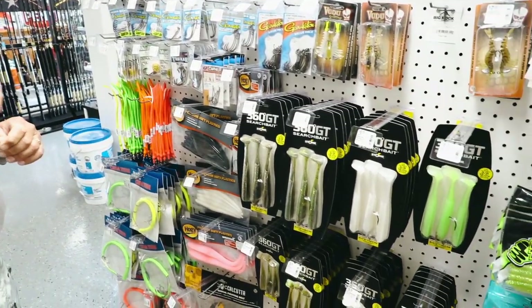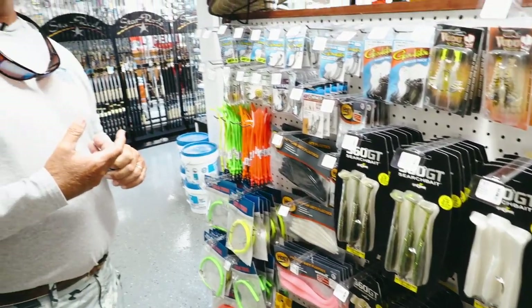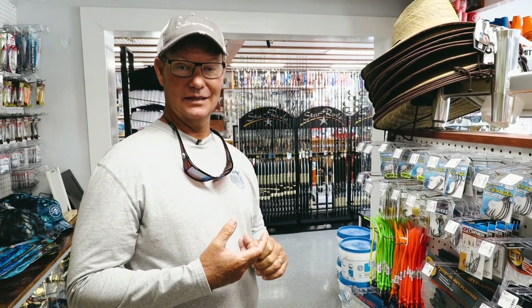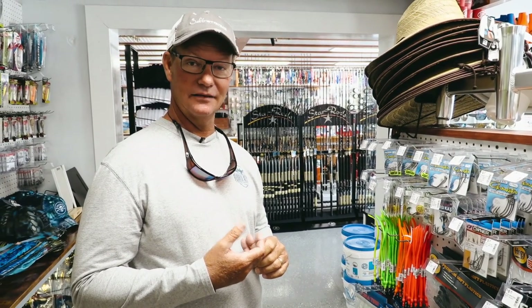So this morning we're going to talk about one of our favorite fish to catch in the backcountry. It is highly underrated and it is absolutely a ball to catch, especially in the wintertime, and it is the Barracuda.